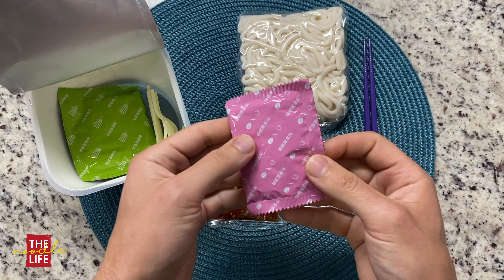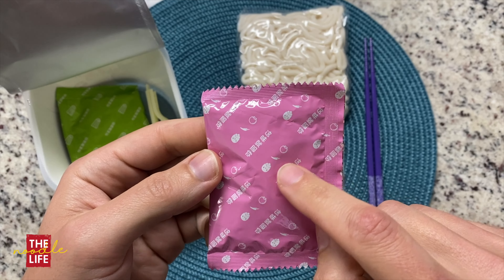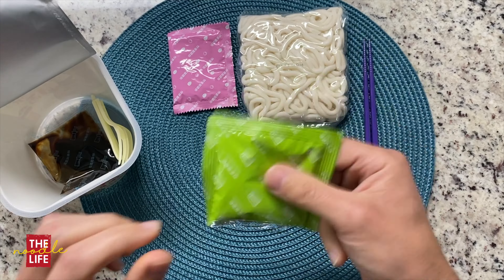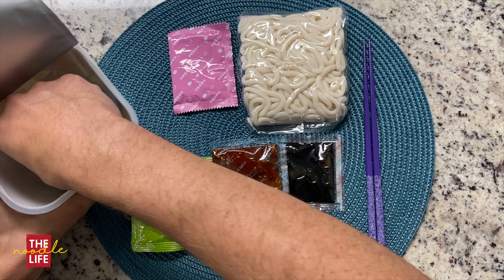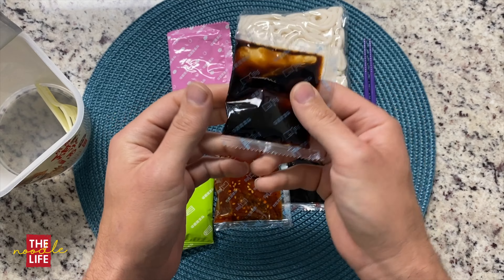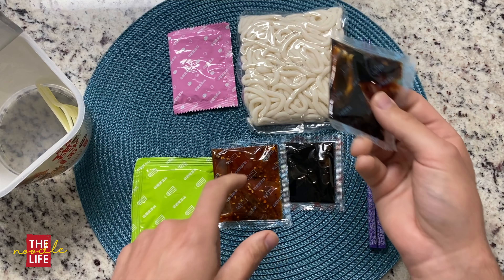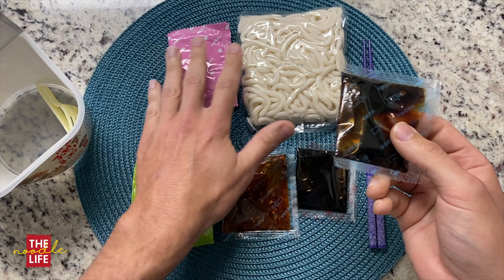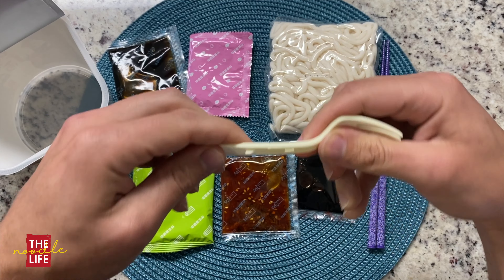560 calories for this whole pack. Just over a thousand milligrams of sodium. And the instructions: put the noodles in a bowl, add water to submerge the noodles, drain it after two minutes, put other materials and seasoning. I wonder what 'other materials' means — maybe that's why this is so heavy. Maybe there's a ball of lead I'm supposed to put in there. Mix well, then enjoy. And do not eat if the product has air leakage or the bag is swelling.